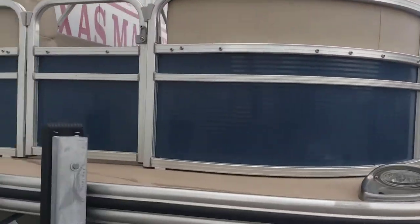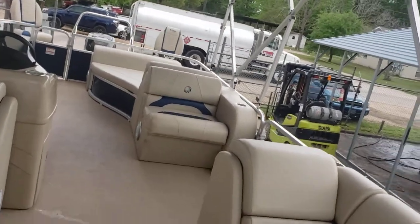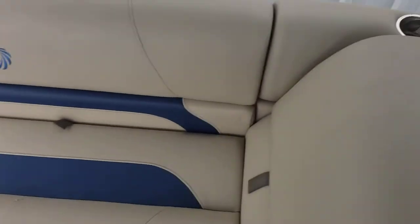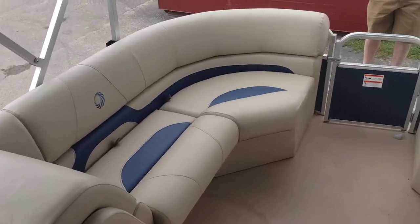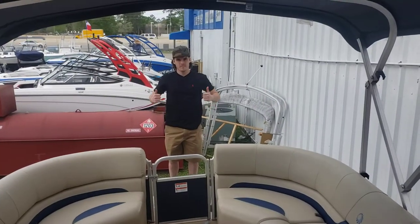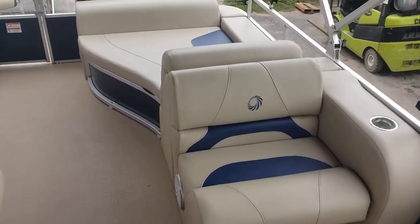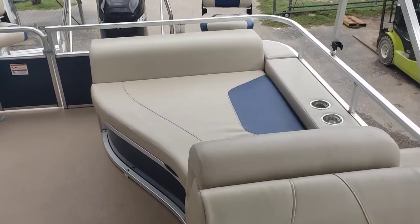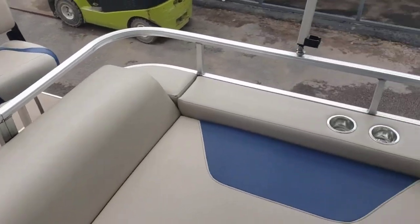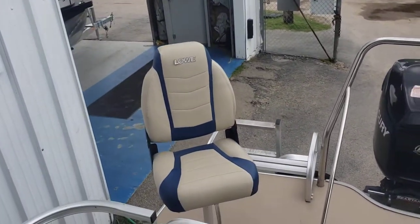We'll go ahead and hop in the boat. Up front you've got your cruising benches, which can hold a good amount of people. Pretty interesting layout on the aft cockpit side — there's a little sunbed, and all the way on the transom you have your two pedestal fishing chairs.